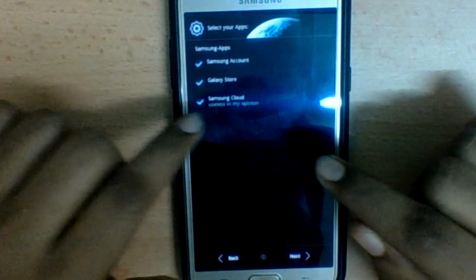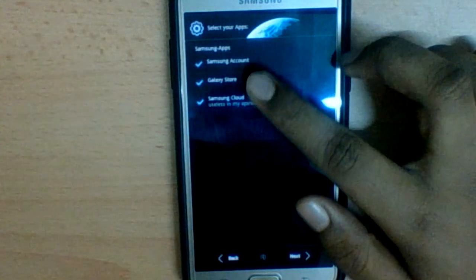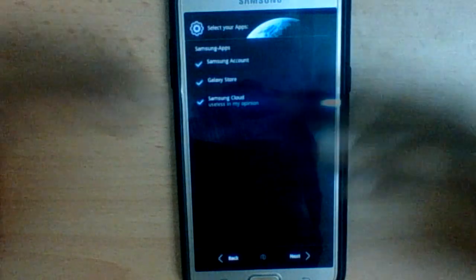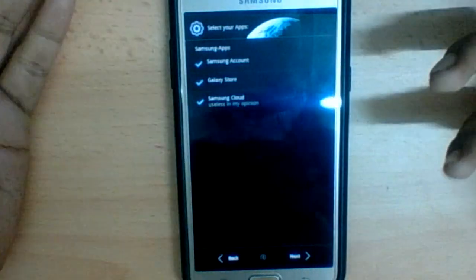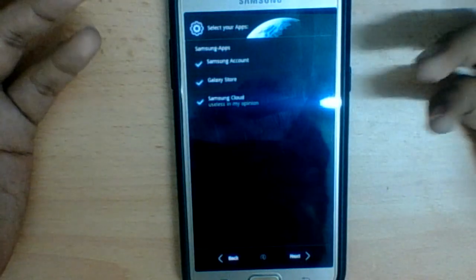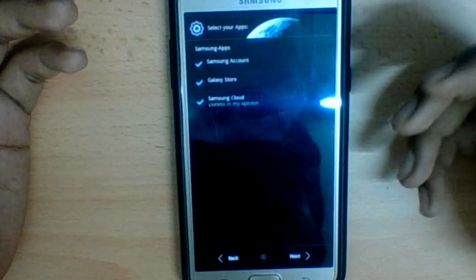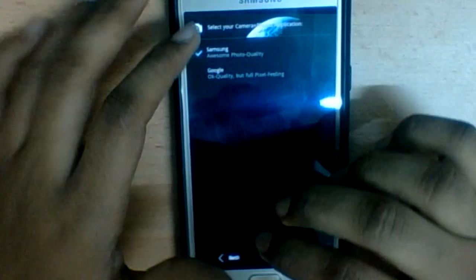Select all of the mods because they're very important. Don't unselect any of them — Galaxy Store is important for Galaxy themes, Samsung Account is important for keeping the mobile in service with applications, and Samsung Cloud is there too, though it's less essential if you already have Google Drive.